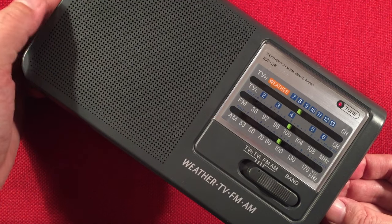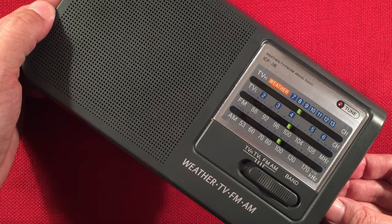Got Queen there on WFAW, Fort Atkinson, Wisconsin on 940. Nice.